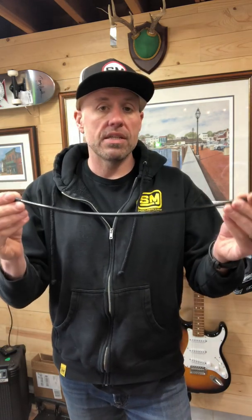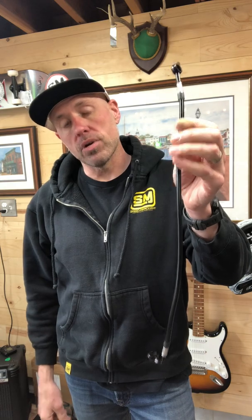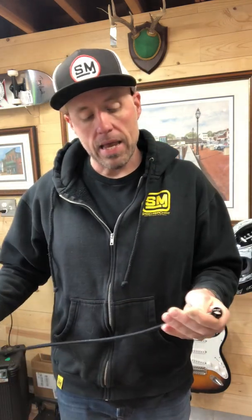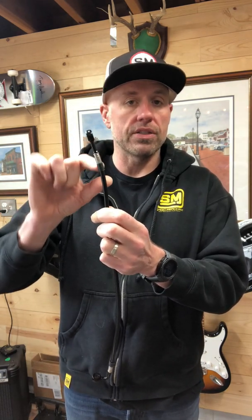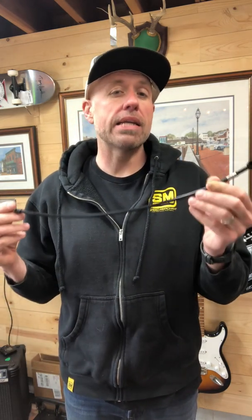This is one I had custom made for the rear brake. I measured 20 inches from my rear master cylinder to the rear brake, and that's pretty much what I got — from this bend, which would be the center, to the center of this hole is 20 inches. This part here where they crimp and do things just depends on the manufacturer. So when you say you need 20 inches, they're going to go from center to center, and that's what you're going to get.